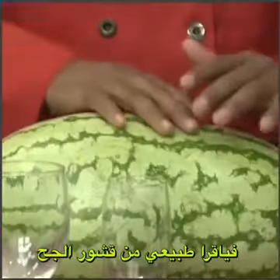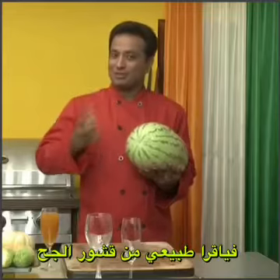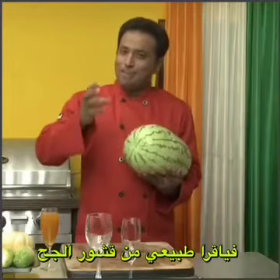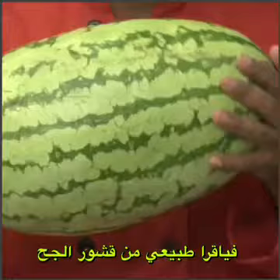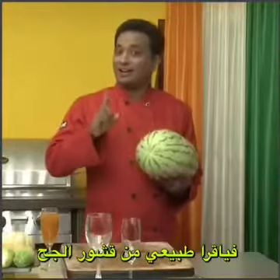Most people don't think much of watermelon — forget about the rind. Most people discard the rind once they eat the melon's sweet fruit. Today we're going to squeeze out this rind and bring out the potassium, zinc, arginine and many other potent stuff from this rind that will make it even better than Viagra and other stuff.